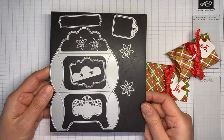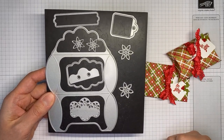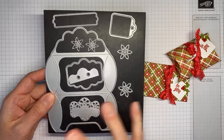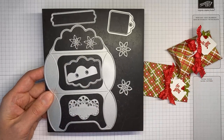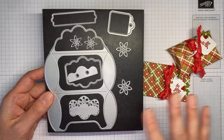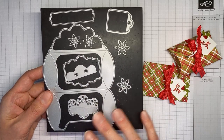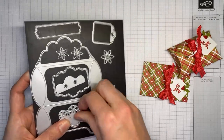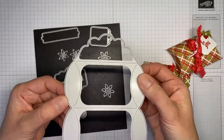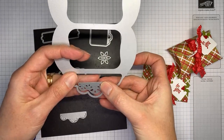This is the Pretty Pillow Box die set. They're in the front of the catalog but kind of hidden — they're in with all the gingerbread and peppermint stuff. I did use that designer series paper on it, but you can use these dies with anything. This is actually the main pillow box die, and then there are a couple of accessory dies that fit nicely right into here.